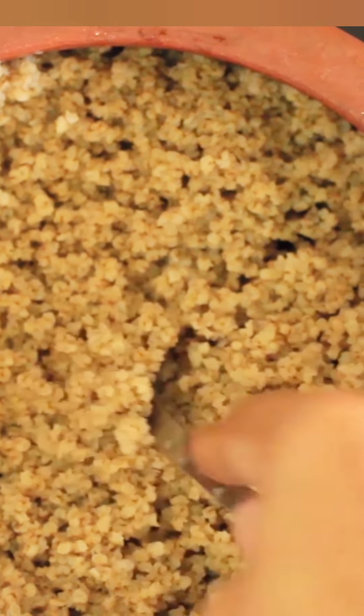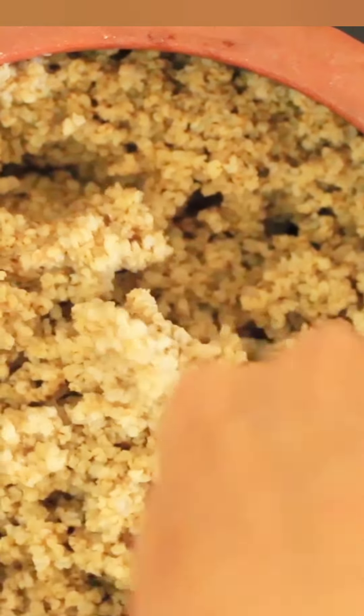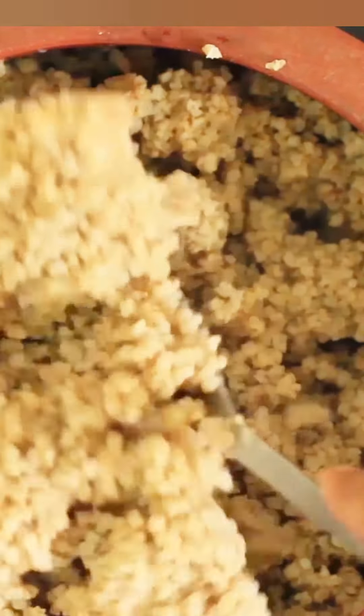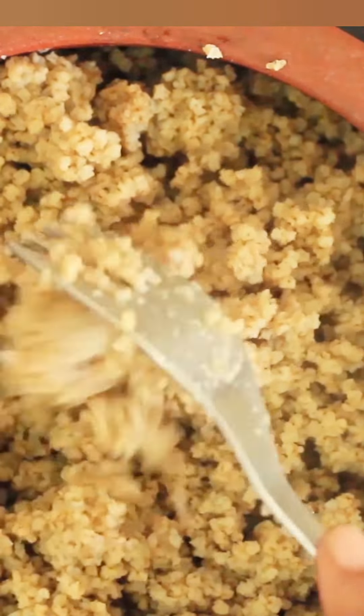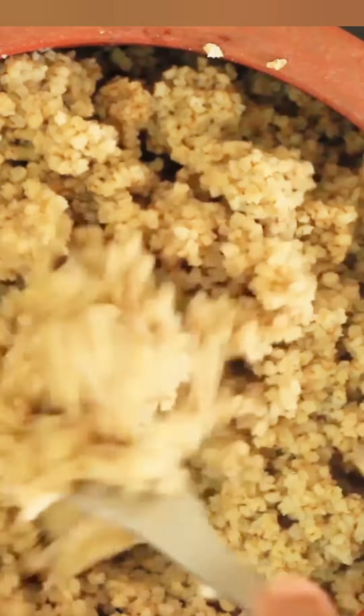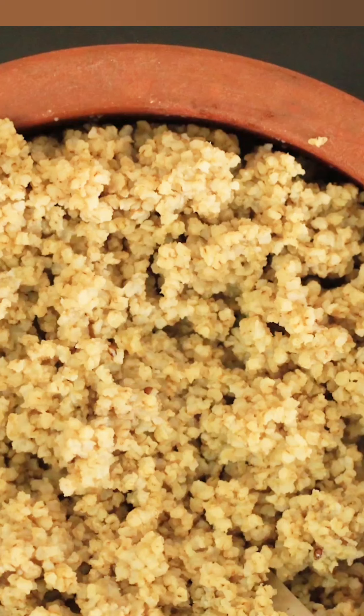I am going to mix it with a fork. I am going to mix it with a fork twice. Now I am ready. I am going to mix it with a fork. I am going to try it with a fork.